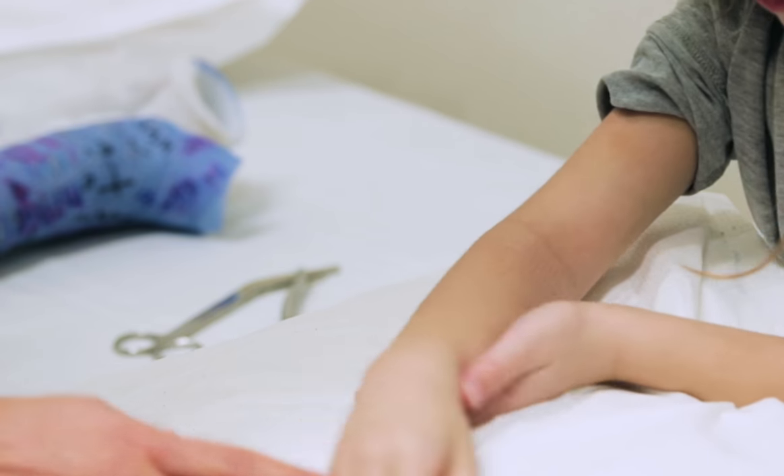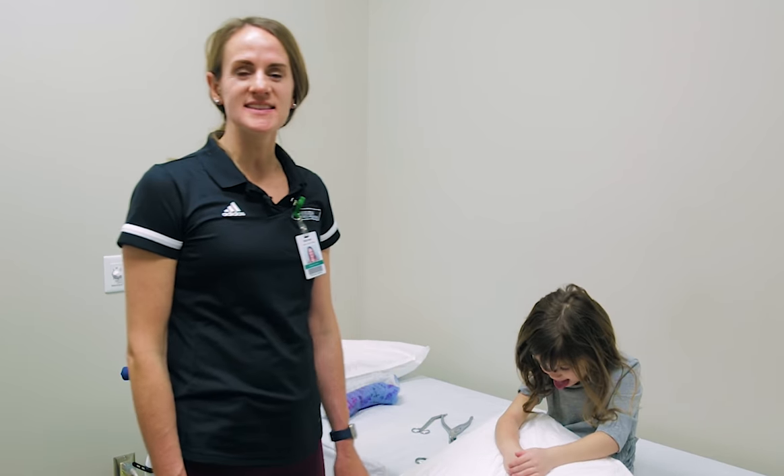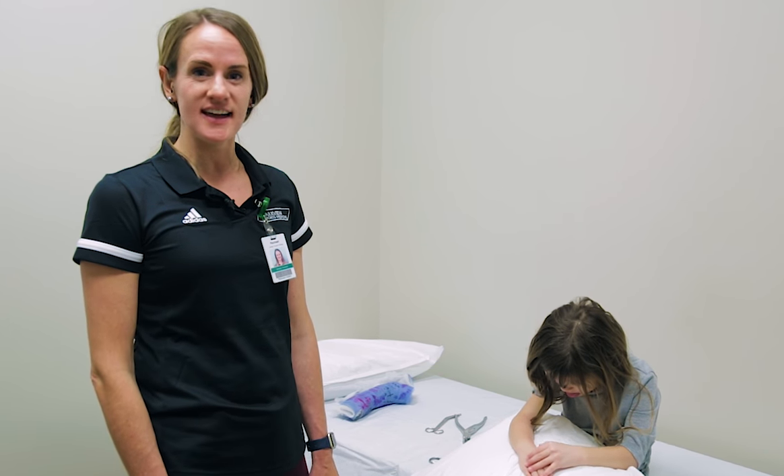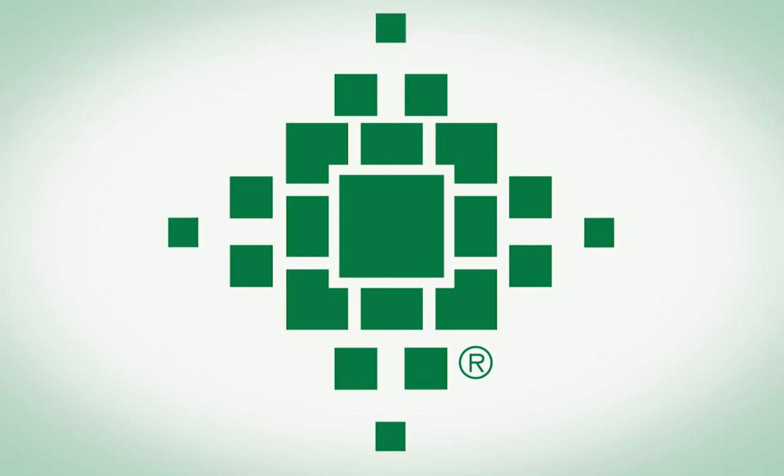All right, looks good. Hattie's going to wash up her arm and then get an x-ray to make sure everything looks good and then she should be good to go. Good job. Thank you.